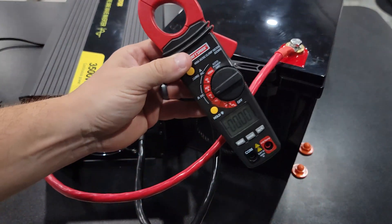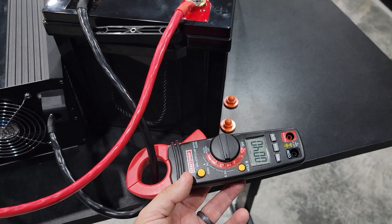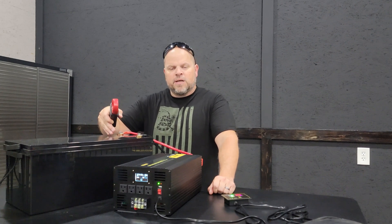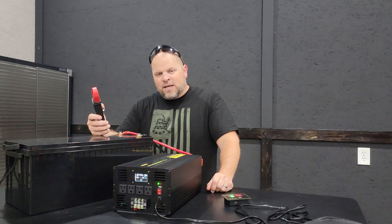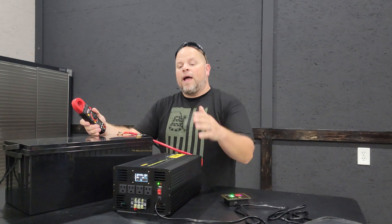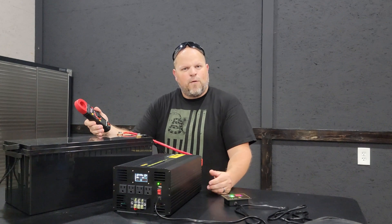For the idle consumption, I wanted to do a manual test with the clamp meter. The readings came in at 0.36 to 0.40 amps on both wires. That's very surprising because the manual states it would consume between 1.2 and 1.8 amps at 12 volts, putting you at 14 to 28 watts. I'm only getting about 0.38 amps at 12 volts, which puts us at around 4.5 watts for idle consumption. That's very impressive — at idle with nothing plugged in, we're only using about 4.5 watts.